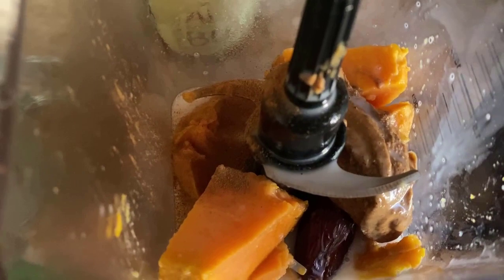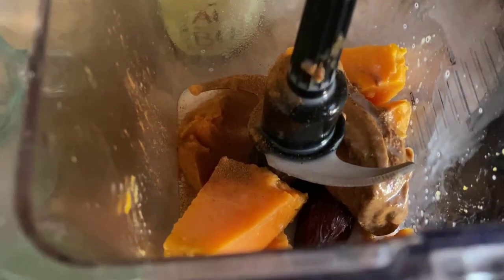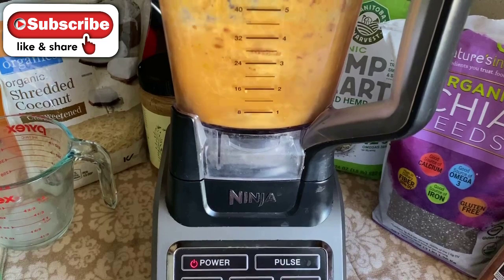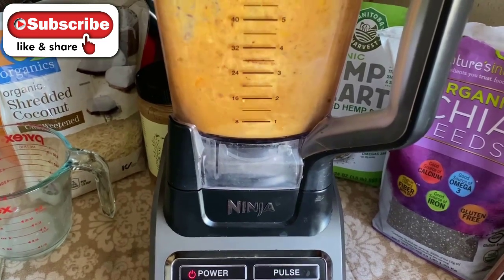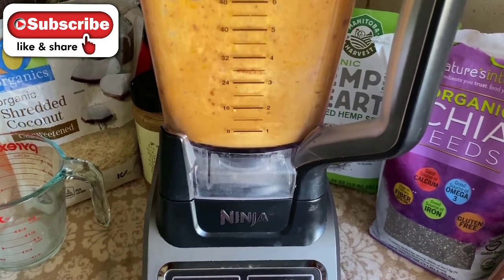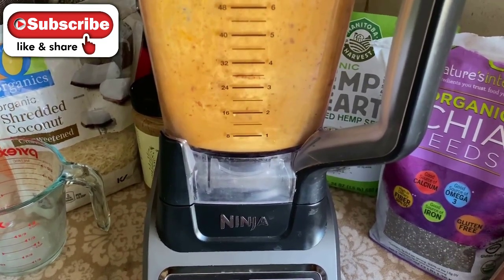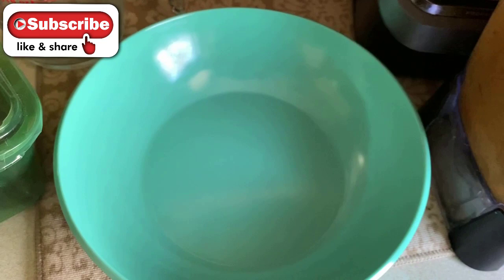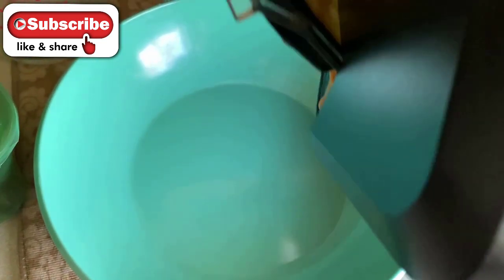Now I'm going to blend this on high for one minute or until it becomes nice and smooth, depending on the consistency and texture you like. I'll blend it for a minute until smooth, then pour it right into my bowl.